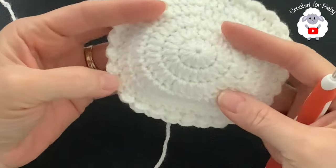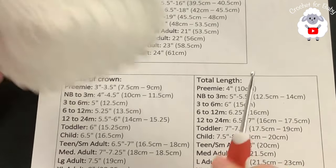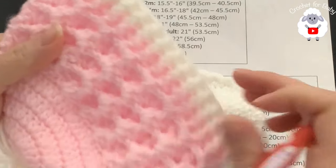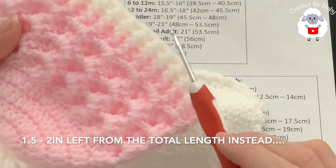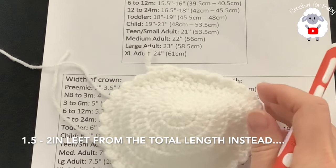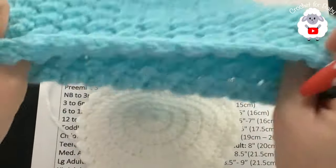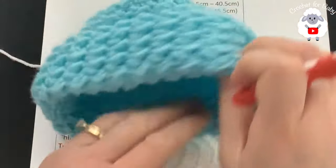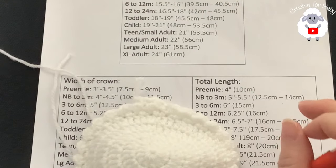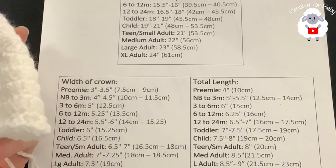Continue until you have the total length measurement. For zero to three months it needs to be between five and five and a half inches. Because I want to add a little brim, I'm going to stop when I have about an inch left. You can make more rows if you want a wider brim — just continue and do about an inch more. I'll let you know exactly how many rows I end up doing.